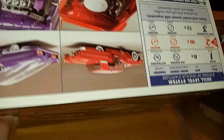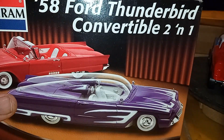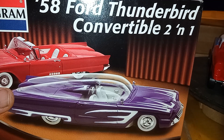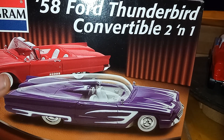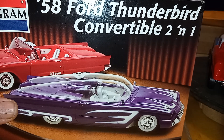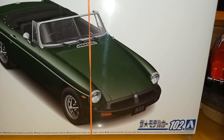It's gonna make a great kit — it's 1/24th scale. I've decided I'm gonna quit hating 1/24th scale and just accept it. I'll make a separate cabinet where all my 1/24th scale models can live by themselves.